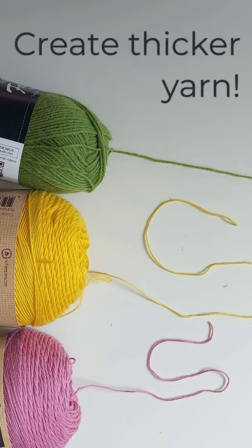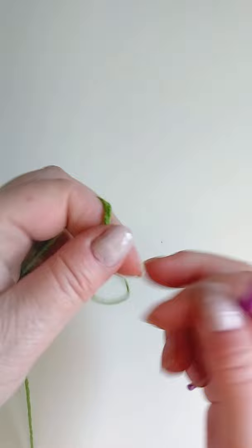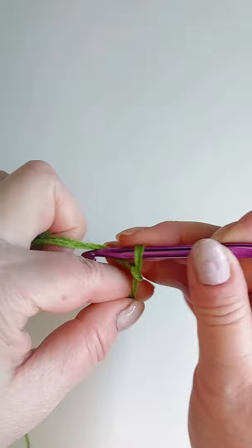You have lovely yarn but it's far too thin for what you need it for. Fold the start of your yarn like this, take all three strands at the same time, make a slip knot and start to crochet.